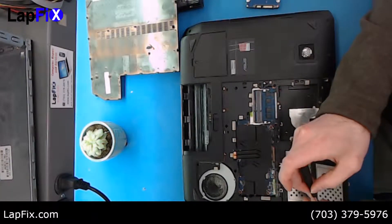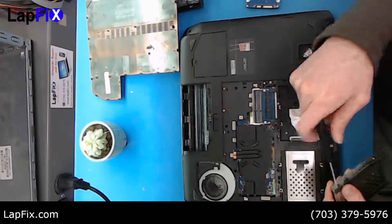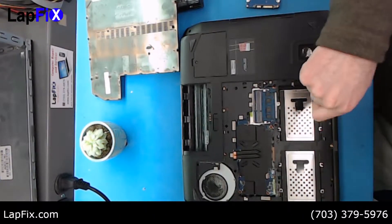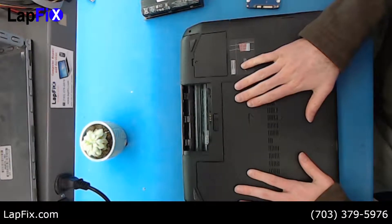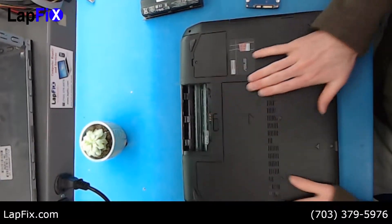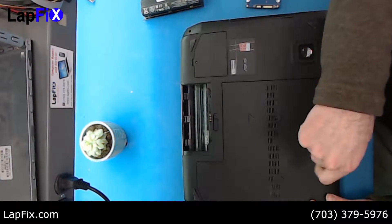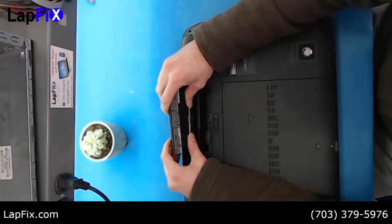Now we're just going to screw that back up again. Now we put the cover back on. Once that's all secure and everything's pushed down, put in the one last screw, and then the battery — that's the last step.